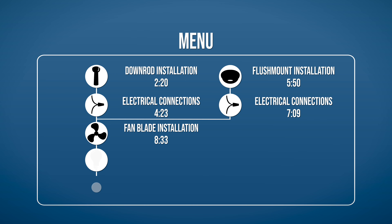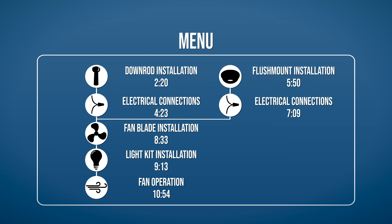If you would like to skip ahead to a specific part of the installation, pause the video and use this menu for reference. Otherwise, continue watching for the complete installation guide.